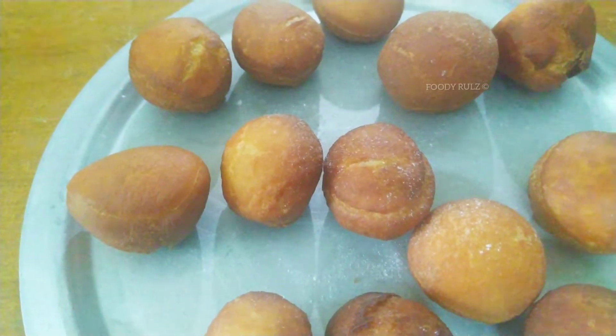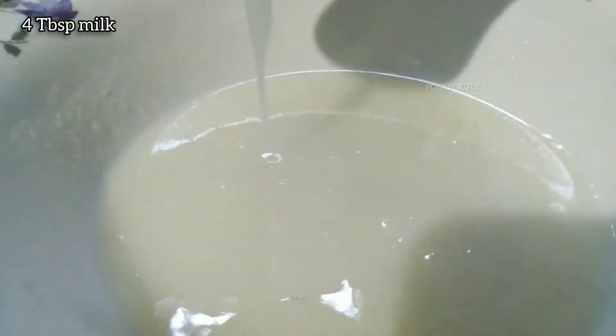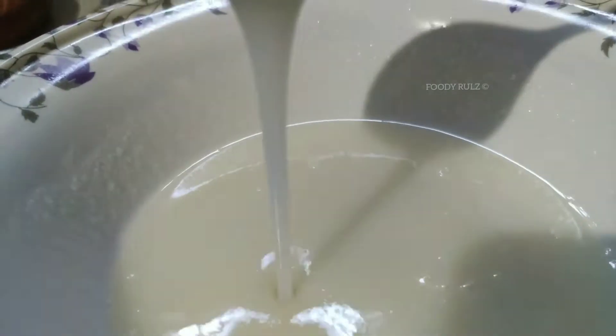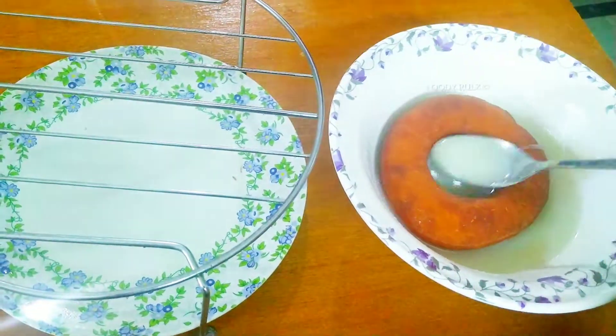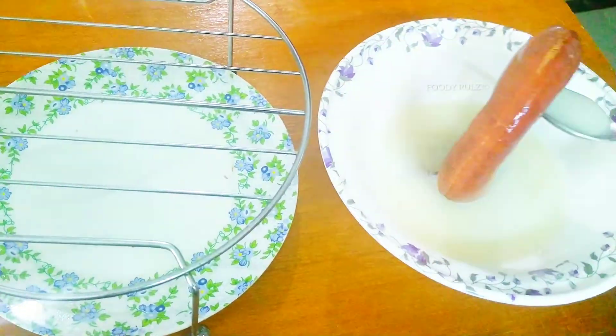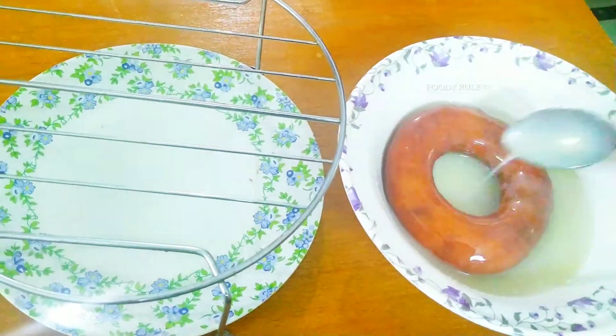In the same oil I'm also going to deep-fry the holes. For the glaze, I've taken 1/4 cup of sugar and 4 tablespoons of milk — the glaze is ready. Dip the doughnut into the glaze 2 to 3 times, flip it, and put it on a wire stand to drip off all the excess glaze.